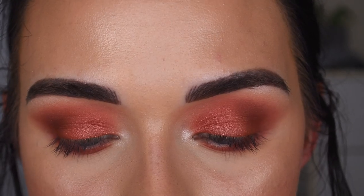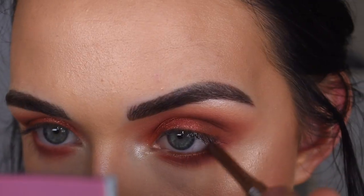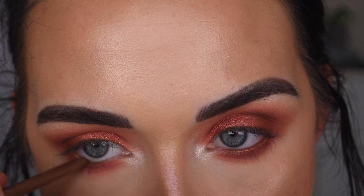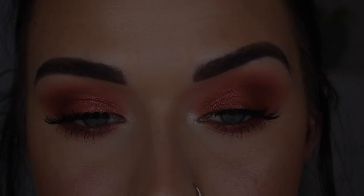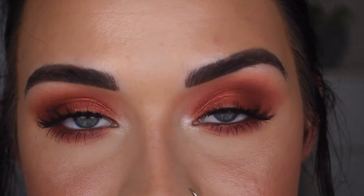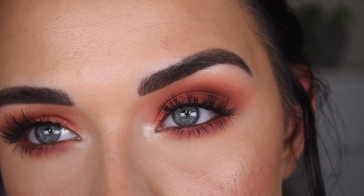I'm going to take a shimmery brown eyeliner for my waterline. This is ColourPop Overboard. Now I'm going to go pop on some mascara and lashes. My eyelashes are kind of at two different angles — one's more up, one's more straight — whatever. I used House of Lashes Siren. They're pretty though, it's a nice kind of natural everyday style.